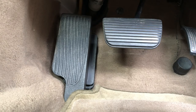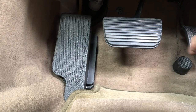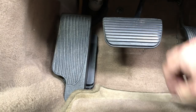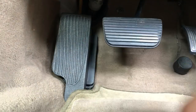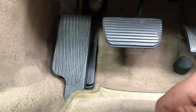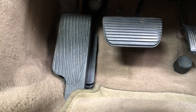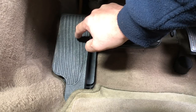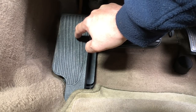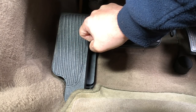Here we are down in the footwell. We have the throttle pedal, we have the kickdown switch, we have the brake, and we have the dead pedal - or left foot rest if you're in the UK, spare foot rest, dead pedal - somewhere to rest your foot and keep it comfy. Every Jaguar XK8 and XKR came as standard with two of these.